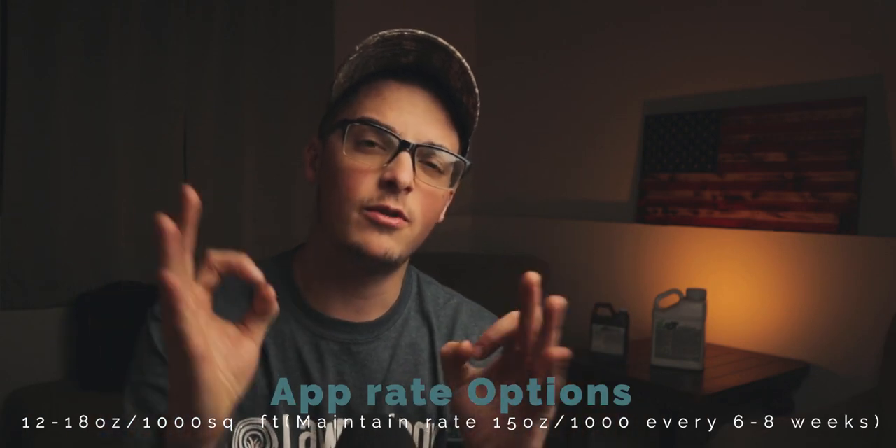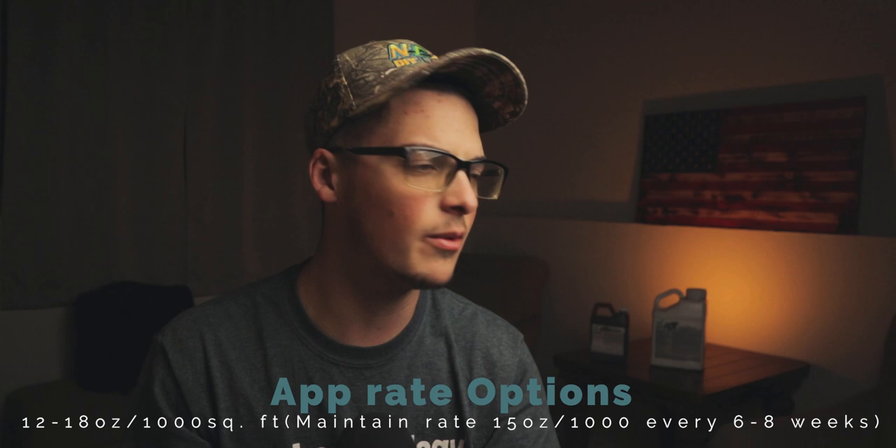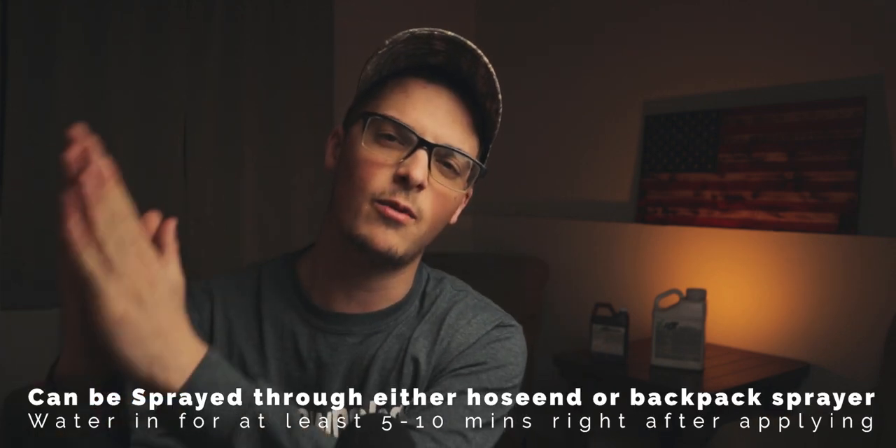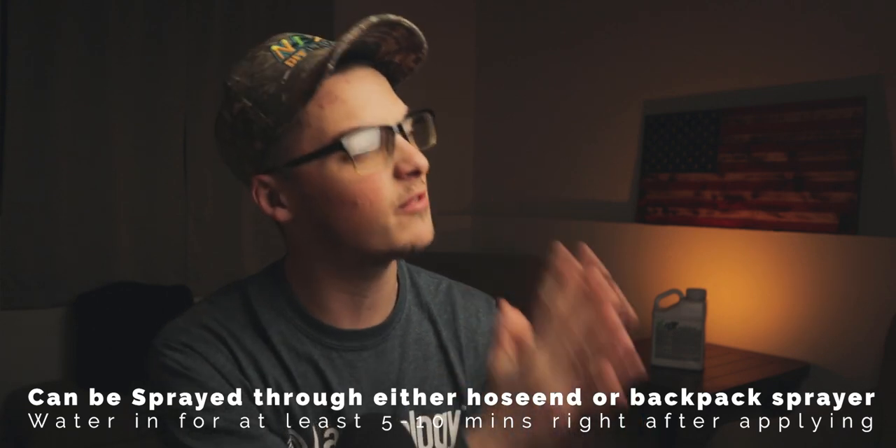As far as the application rates with this product, you can apply it anywhere from 12 ounces per thousand all the way up to 18 ounces per thousand. Ideally, for DIYers, I recommend applying this product every 6 to 8 weeks at a stable rate of 15 ounces per thousand, and you will be good to go.